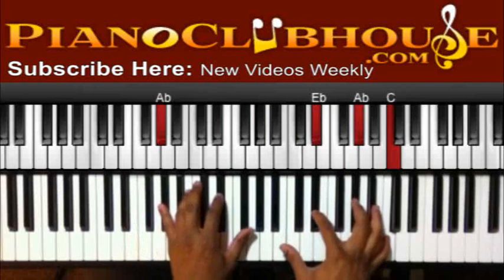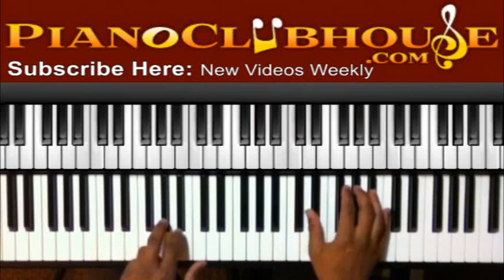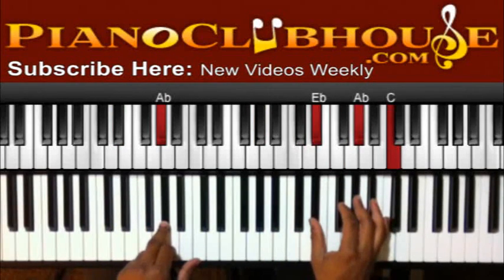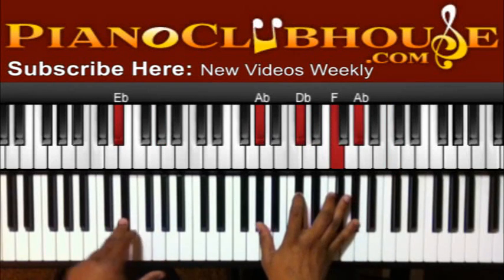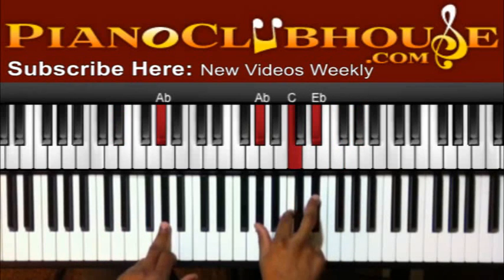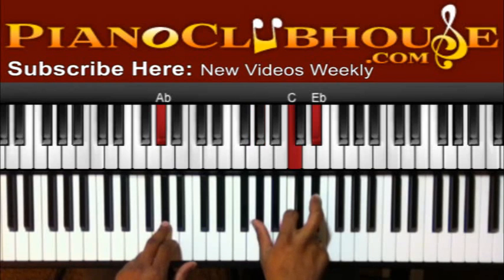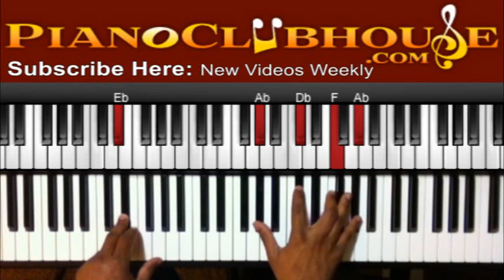So first I'm starting off with A flat in the left, we got E flat, A flat, C in the right, C flat. Then E flat in the left, A flat, D flat, F, A flat in the right. So I got A flat in the left hand — this is the morning — A flat, C, E flat, then back to E flat in the left, A flat, D flat, F, and A flat.